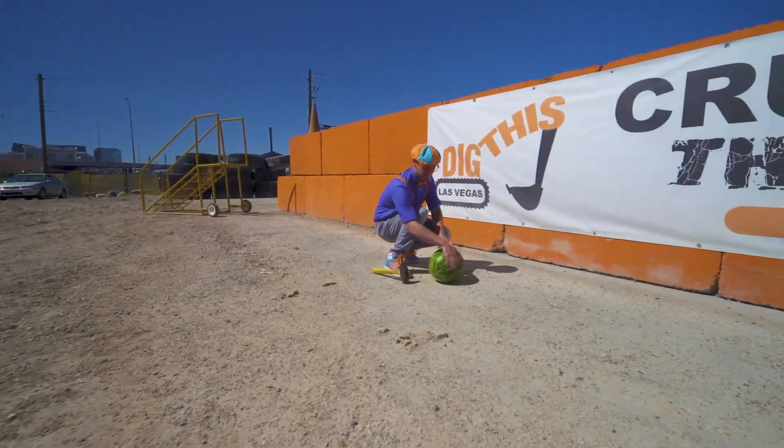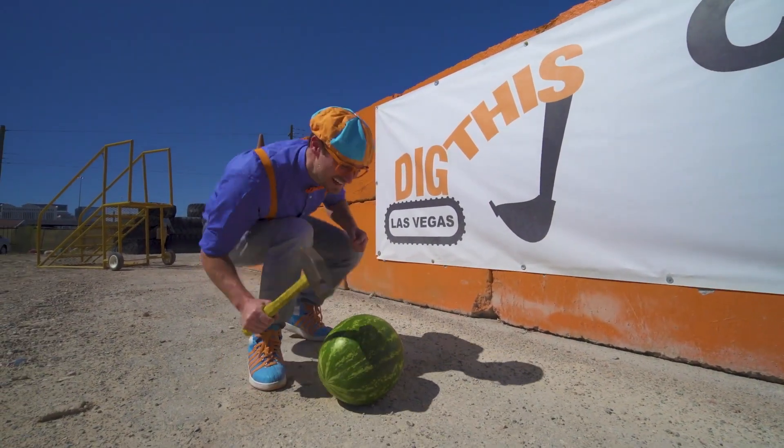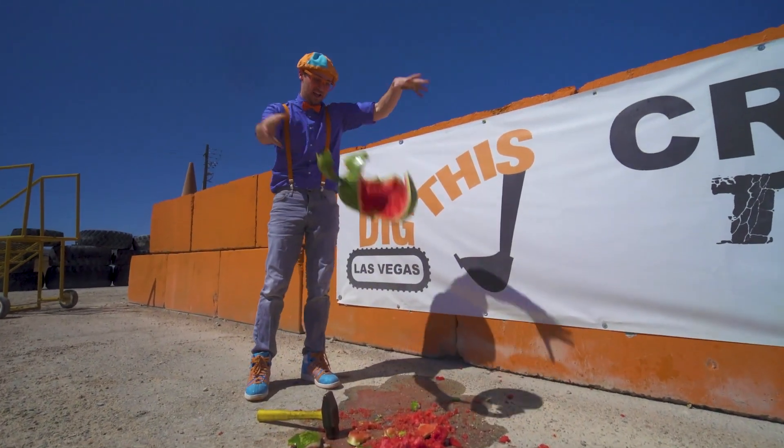Oh hey, perfect! Look at what it is! This is a watermelon! This looks like it's ready to be crushed! Whoa! Are you ready? Yeah! That's awesome! Look! The watermelon — it's crushed!